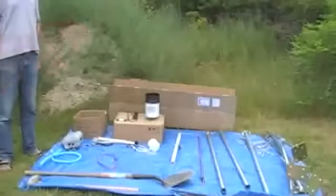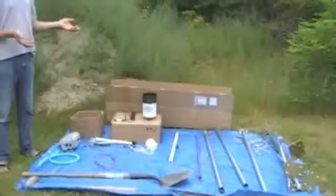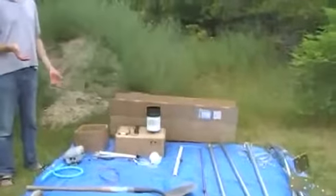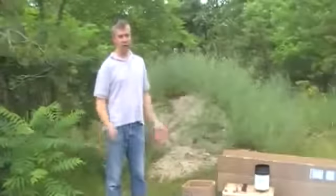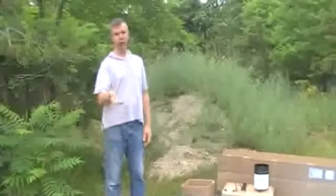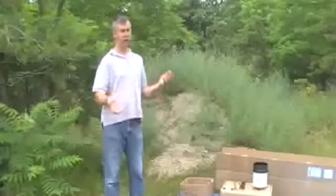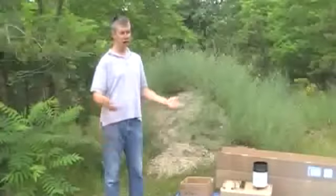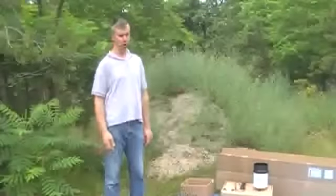The reason I have the tarp is that it gives me a place to work from, and it makes it much more difficult to lose the small parts that I have. If I just laid the pieces out on the ground, I could lose a nut or bolt or a screw in the grass. If I were in a sandy area, it could get swallowed by the sand. In a rocky area, it could fall between the rocks. I think it just makes it easier to have a place to work from.